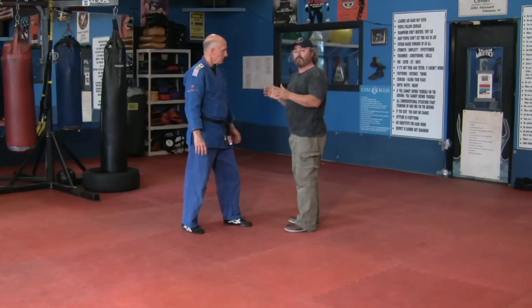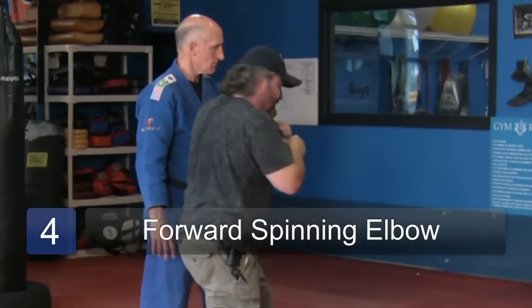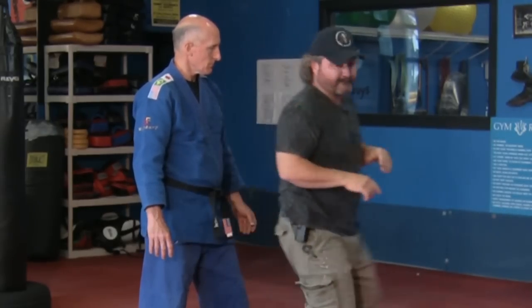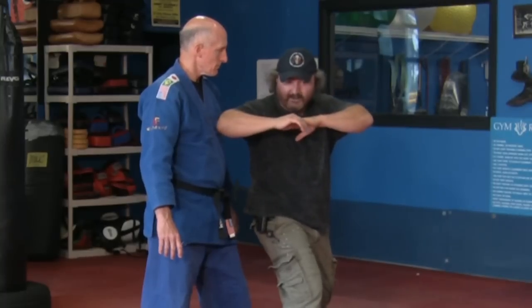The next one would be a spinning elbow. You step across and go straight in. Step across, going straight in.